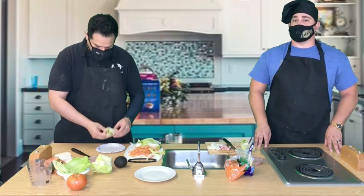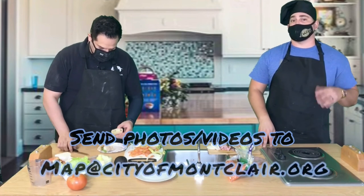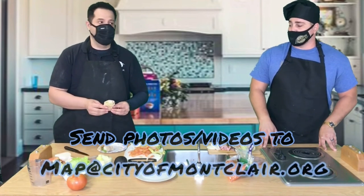Thank you so much, you guys, for coming and viewing our video today. You're more than welcome to go online, film and take pictures of you guys cooking these meals, and send them to map at cityofmontclair.org. Hope you guys have a great day, thanks guys!